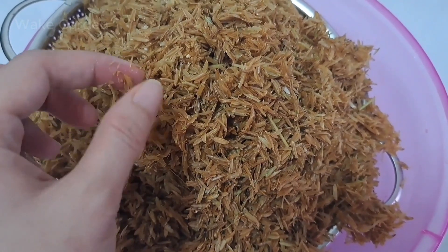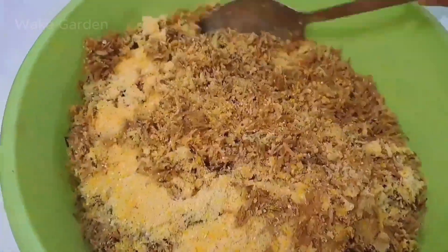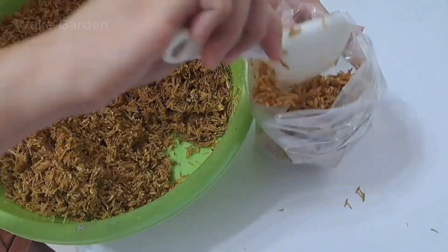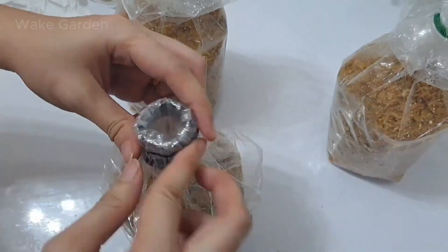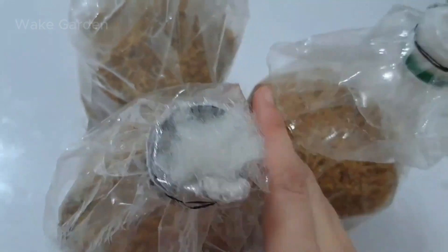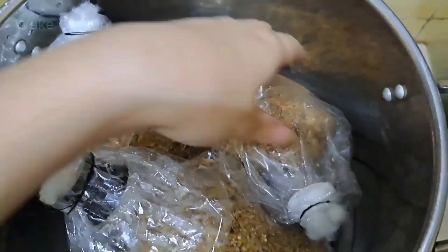First, soak the grains or sawdust overnight to soften them and increase moisture retention. Once drained, mix them with a nutrient source such as cornmeal, which provides extra food for the growing mycelium. Next, pack the mixture into plastic bags or plastic bottles with small air vents for proper airflow. Seal the vents with cotton plugs to prevent contamination while still allowing oxygen exchange. Finally, sterilize the bags or bottles in a steamer or pressure cooker at 15 psi for 6 to 8 hours to eliminate unwanted bacteria and mold.